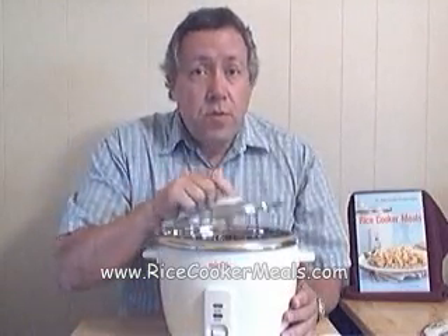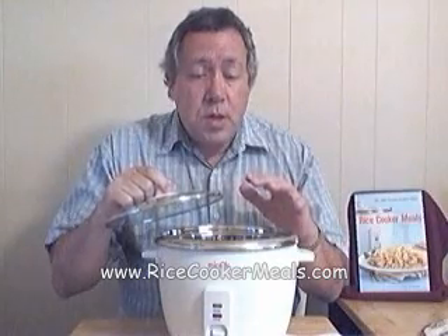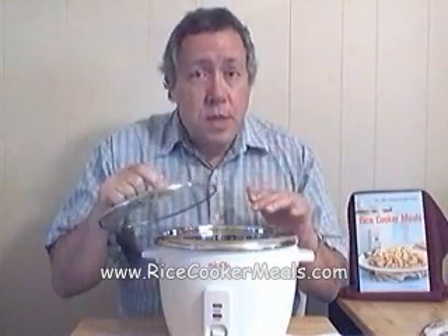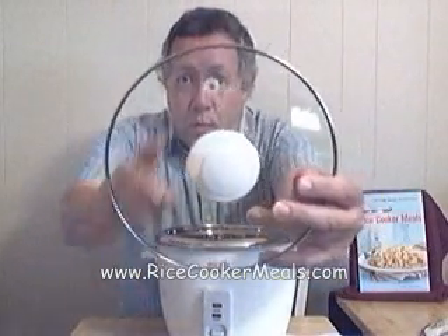Children can be taught how to cook in a rice cooker if you use some safety precautions. When the food and the ingredients are in the rice cooker, it is very hot — it is producing steam and the steam is coming out through this vent hole right here.